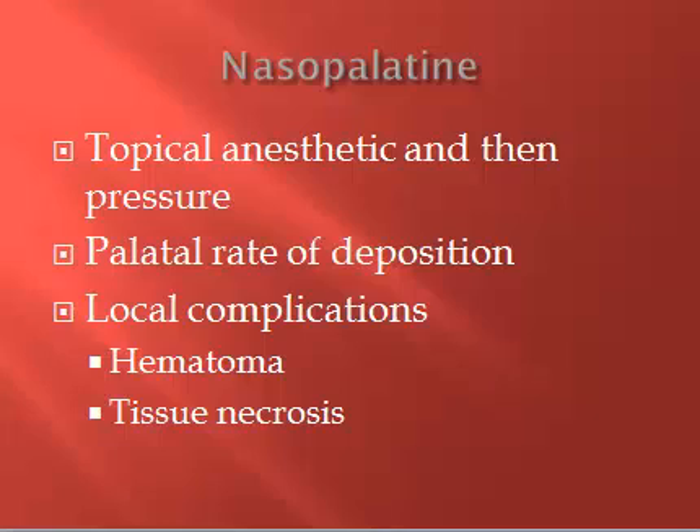Some local complications that can happen: the patient may develop a small hematoma around the injection site, and also tissue necrosis. We're going to avoid that necrosis with our slow deposition rate. You don't want to see any ballooning of tissue — it's unlikely with a palatal injection, but we don't want that. You don't want the tissue to turn super bright white when blanching. You also want to avoid using epinephrine concentrations in the 1 to 50,000 range.